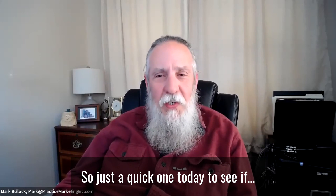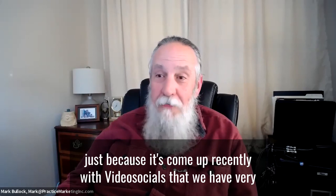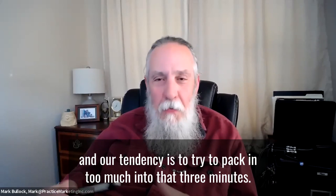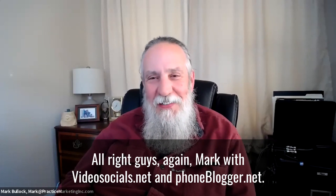Just a quick one today — because it's come up recently with VideoSocials — we have very smart people with a lot of information to share, and our tendency is to try to pack in too much into that three minutes. Again, Mark with VideoSocials.net and PhoneBlogger.net. Have a great day.